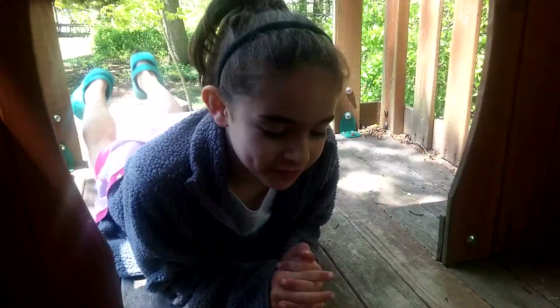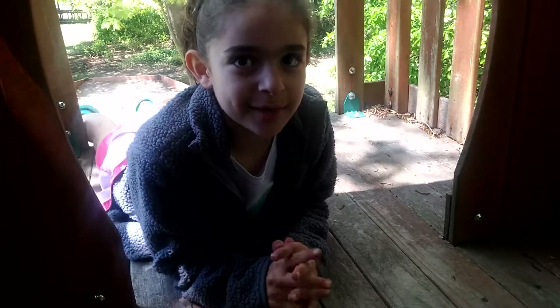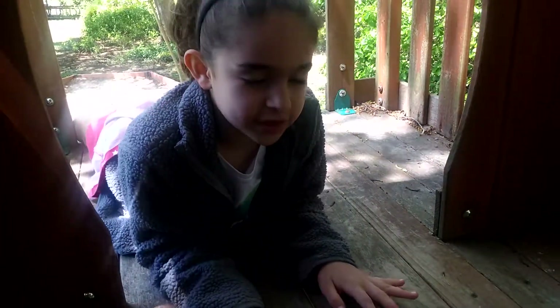Hey guys, it's me Julia from Julia Rockin'. I'm in my treehouse with my dad behind the camera, and today I'm going to show you how fidget spinners work.